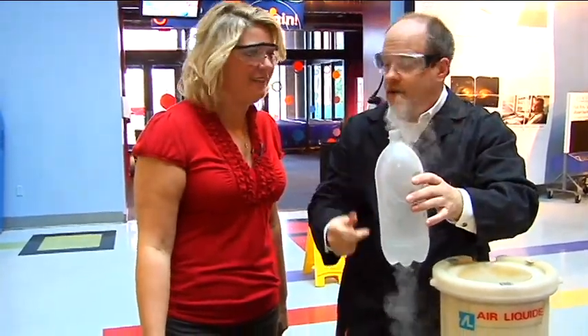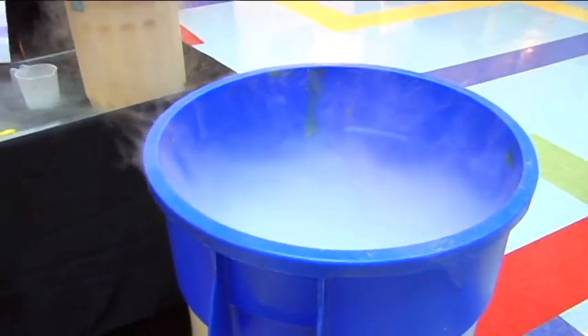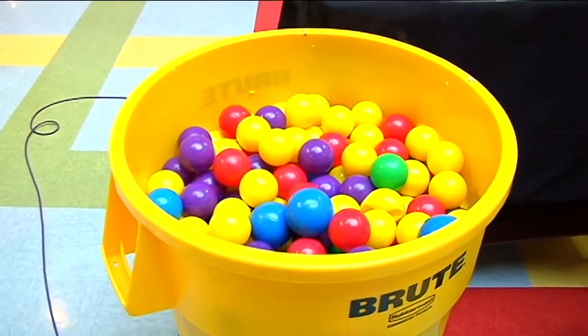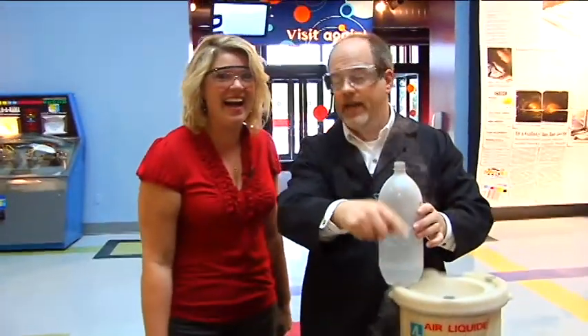Now what I've got is nitrogen inside here, and when I cap this it's going to start to expand. We're going to throw it in this container of warm water — that'll help it expand even quicker. Before it explodes, Kelly, you're going to take this container of play balls and gently pour it into the other container.